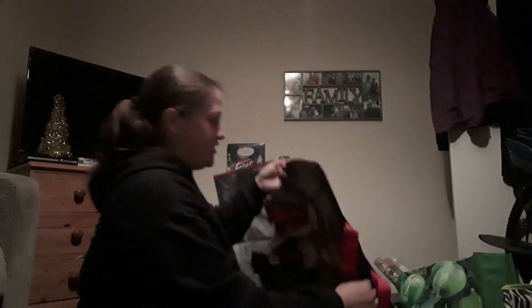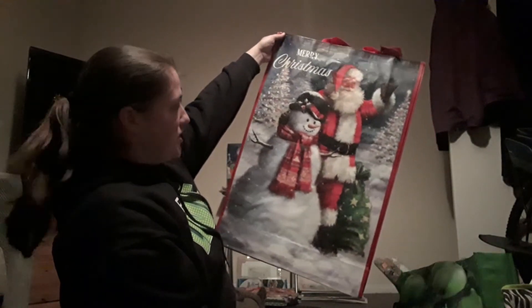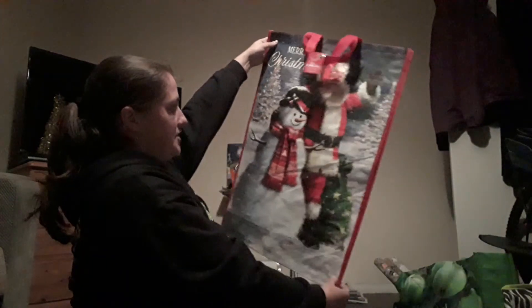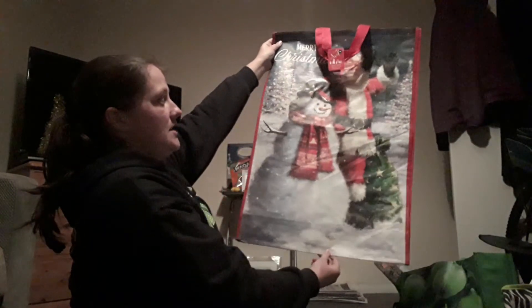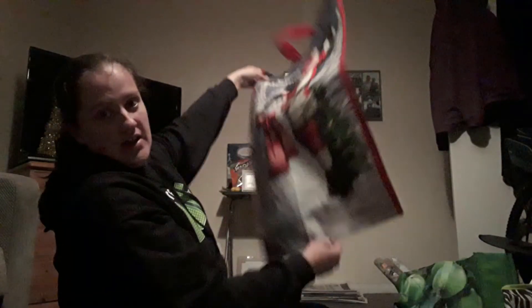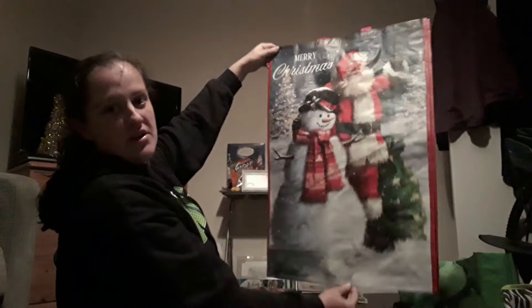One of the items to show you is this massive Merry Christmas bag, which is actually going to be used to carry things to and from my family — I'll probably load it up with presents. Believe it or not, this was 99p from Home Bargains. It's just a massive gift bag with Santa and a snowman on it, and it says Merry Christmas.